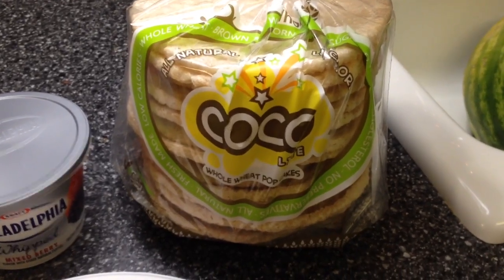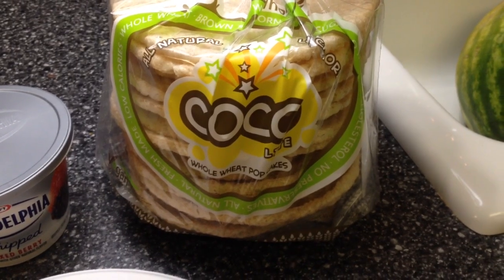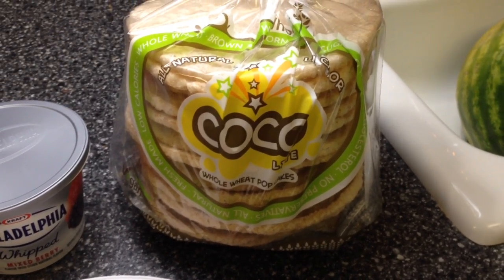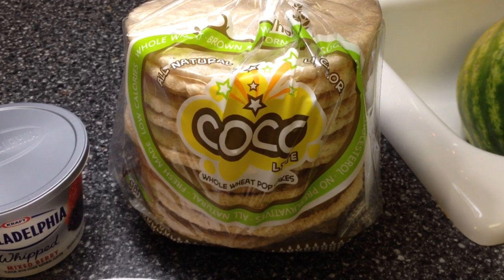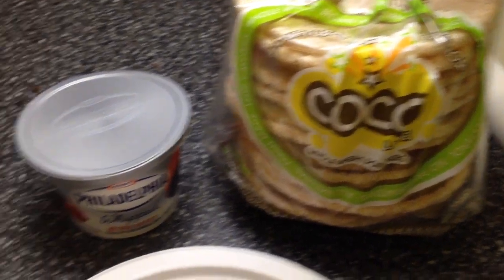Tonight I'm sharing an idea of what to do with the cocoa light whole wheat pops. As I showed in one of my previous videos, they're super low in points — they're 20 calories a piece.